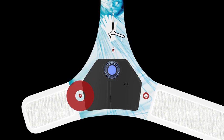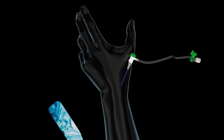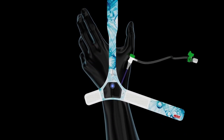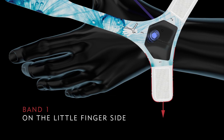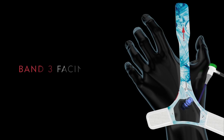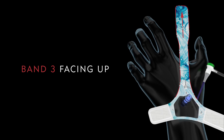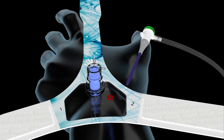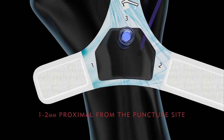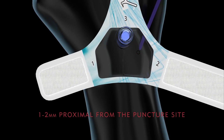Prelude Sync Distal features three numbered bands. When you're ready to place the device, position it carefully on your patient's hand and wrist with band number 1 on the little finger side, band number 2 on the thumb side, and band number 3 facing up towards the thumb. Next, place the center of the balloon target over the arteriotomy, approximately 1 to 2 millimeters proximal from the skin puncture site.